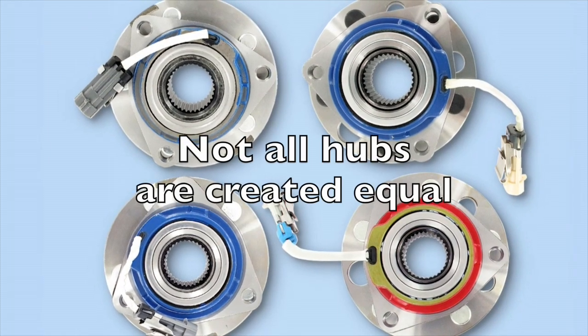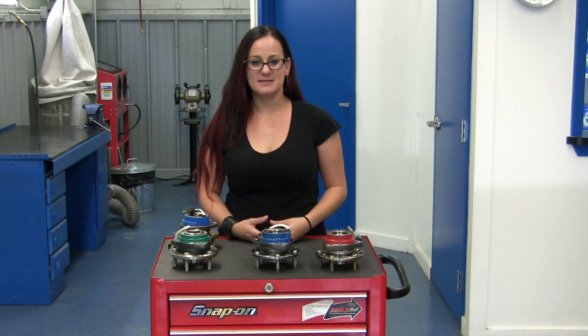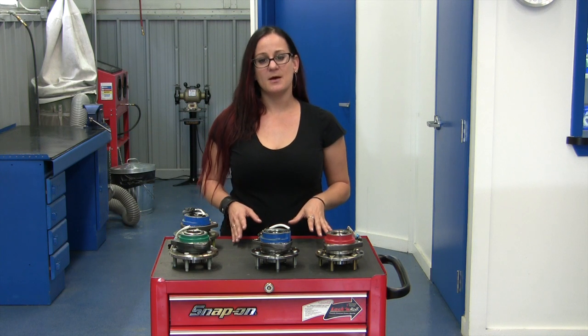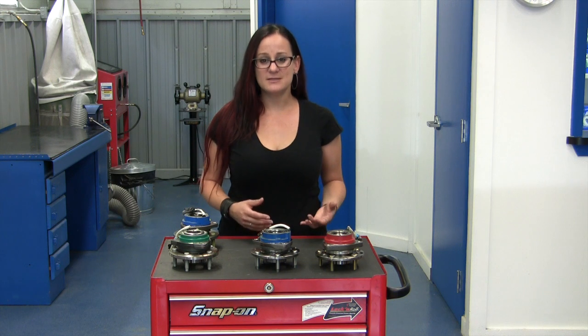Remember, not all hubs are created equally. I know sometimes for economic reasons you might have to choose the least expensive option. And when the price tag is 30 to 50% lower, it can be incredibly tempting. But when you do, remember that you get what you paid for. And regardless of what it says on the box for quality or for testing, if the price is that much cheaper, there's a reason for it.